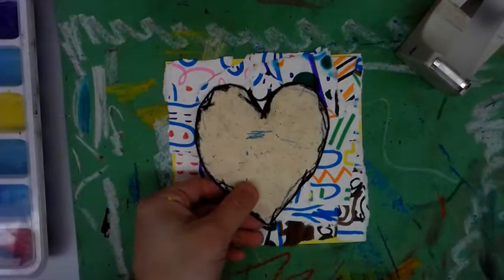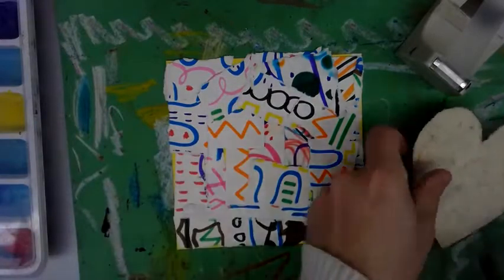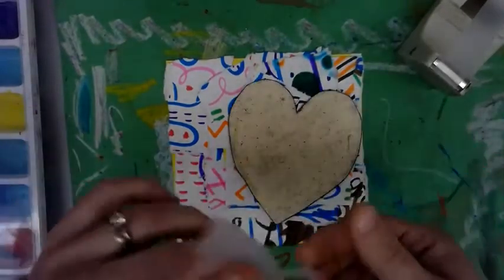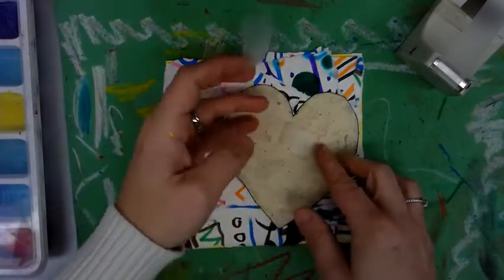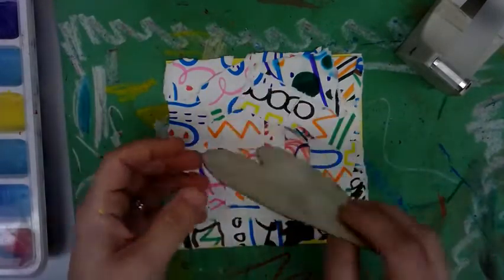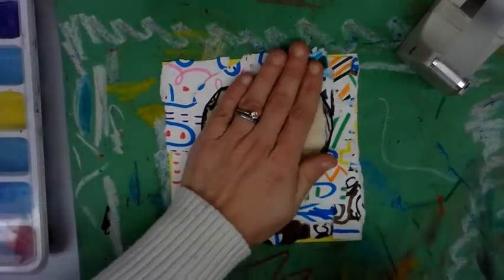We're going to use a stencil to mask out our artwork, just like we did with the polar bear, if you did that project. Someone may be helping you. We're going to put two pieces of tape on the back of the heart, just to help it so it doesn't wiggle around. Then we press it down nice into the middle of our paper and push it down to make it stick.